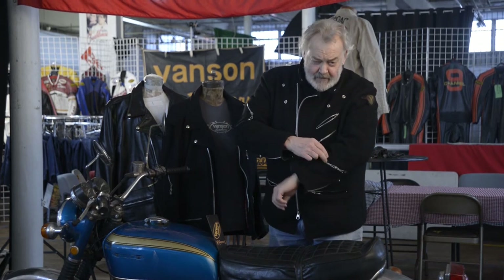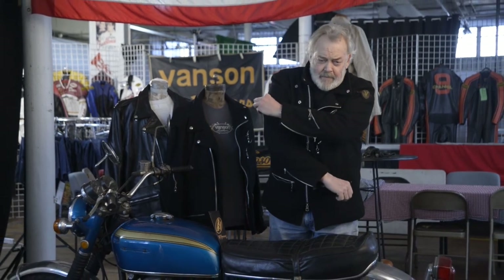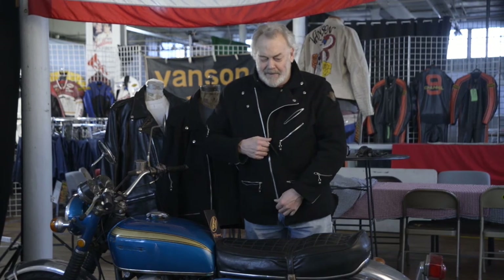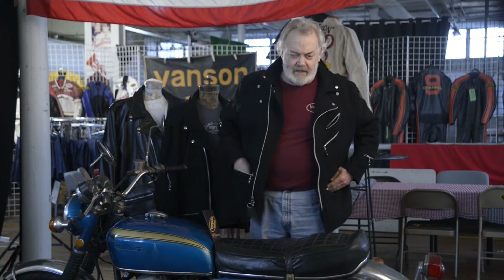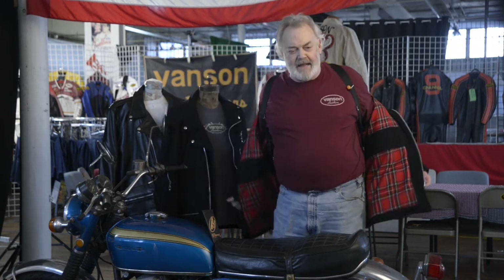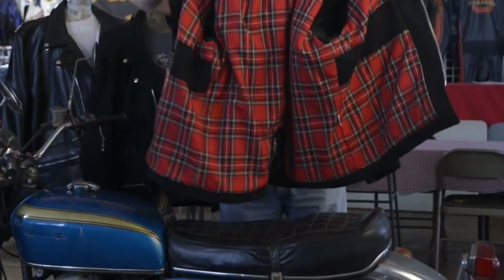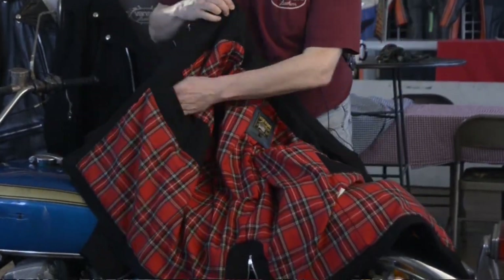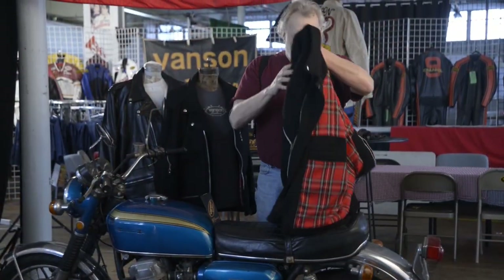Additionally, we have an ignition key pocket and an ID pocket. When I first put this coat on and took it out, we went to a bar and I was told, 'You're wearing a John Lennon coat.' I thought that was pretty cool. The lining, as you can see, is a warm plaid. All the wear areas are protected from chafe. There's your inside pocket that's quite deep. That's the Manchester.